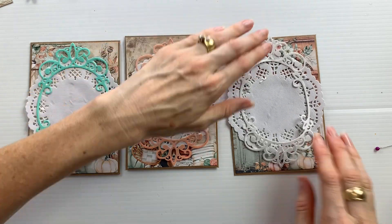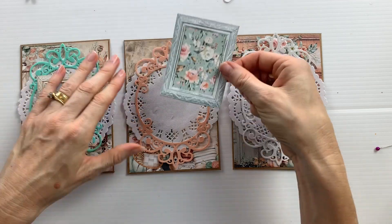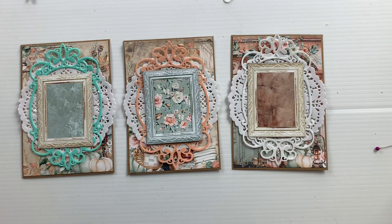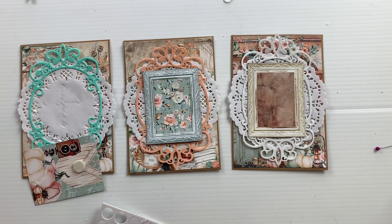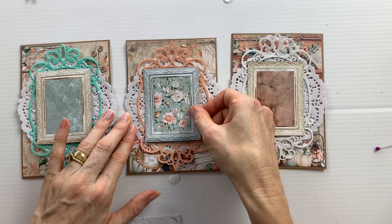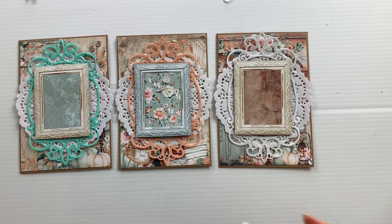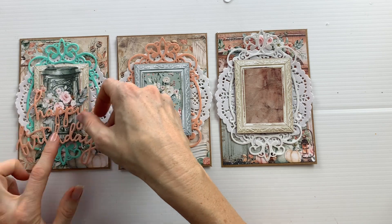This just adds a frame to the card. Then I picked three frames from the 12x12 sheet that has the frames on it, and I fussy cut those out and I'm adding those to the center of the card on top of the doily and on top of the die cut with some foam dots. This provides a nice base for layering. So there we've got three elements: the paper doily, the die cut, and the frame.